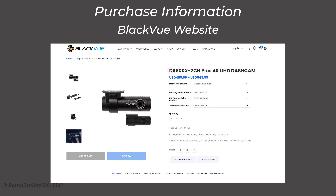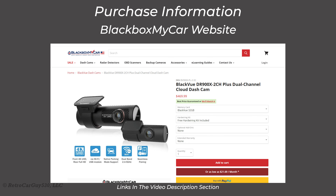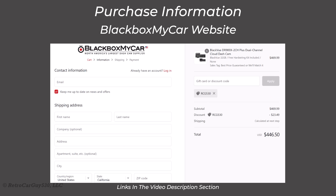If you're considering purchasing the BlackVue DR900X Plus, the two-channel version is $489.99 USD and the single-channel is $379.99 on BlackVue's website. At blackboxmycar.com or blackboxmycar.ca, the two-channel version is $469.99 USD and the single-channel is $359.99 — saving $20 off the BlackVue website price. For an additional 5% off, use the affiliate link in the video description or type in discount code RCG530 for any purchase over $250 USD or $300 Canadian.